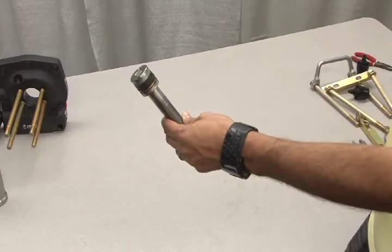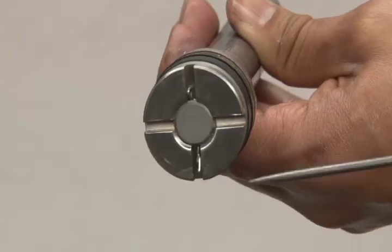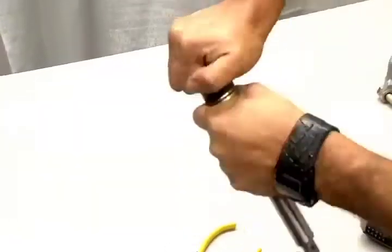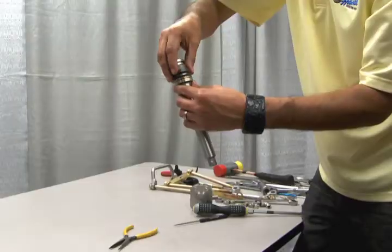The seal package for the gas piston is located on the large end of the piston. To access the seal package, remove the cotter pin from the end. Now unscrew the end cap and remove the bevel springs to access the packing pieces.